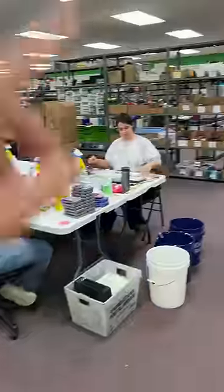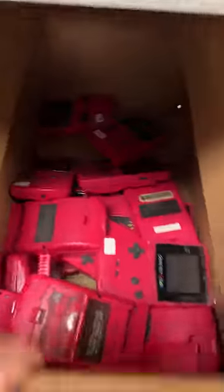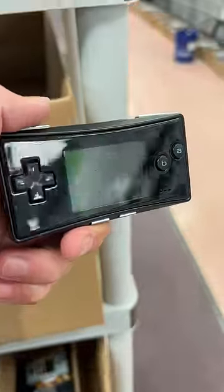Cynthia just ordered a rare handheld. All right, let's grab it. Right over here we've got Game Boy Colors, Game Boy Pockets, and here's the one you went with right here called the Game Boy Micro. I got to show you one of its coolest features.